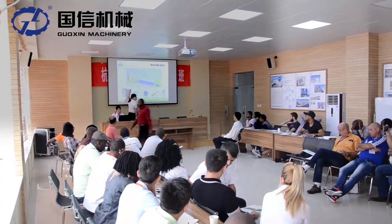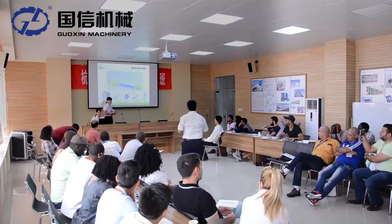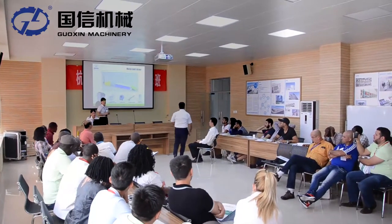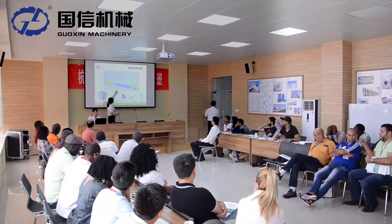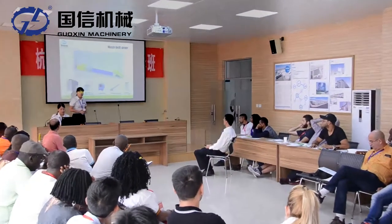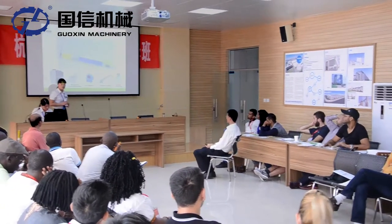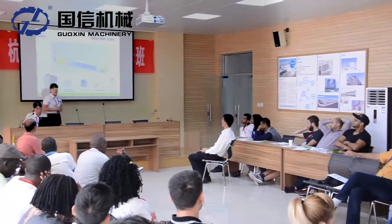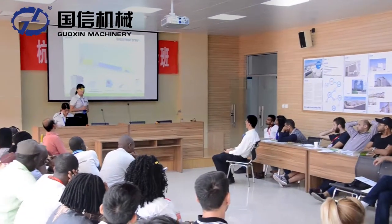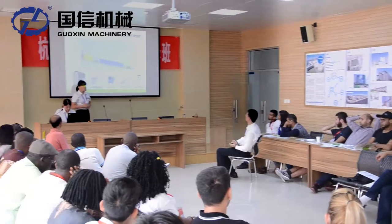We use a heat exchanger furnace to generate heat for the dryer. The cold air and the hot air exchange heat, and the heated air enters into the dryer. The air volume can reach 27,000 to 52,000 cubic meters per hour, so the material can be dried quickly.